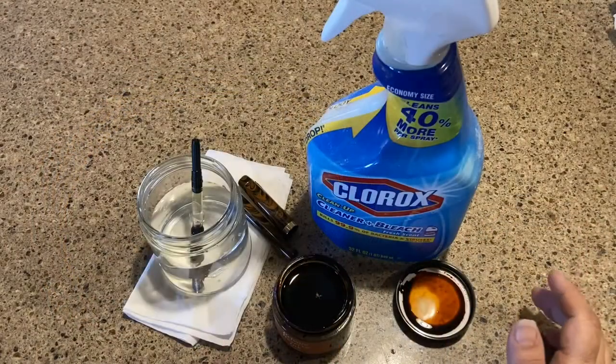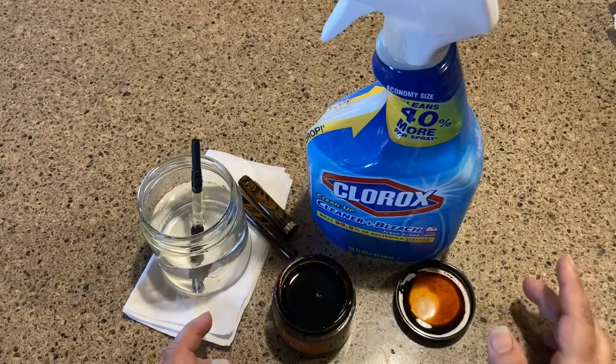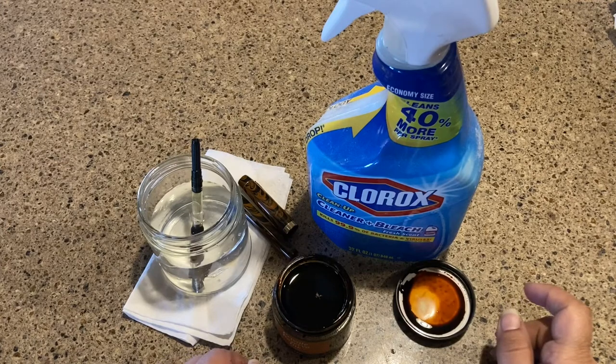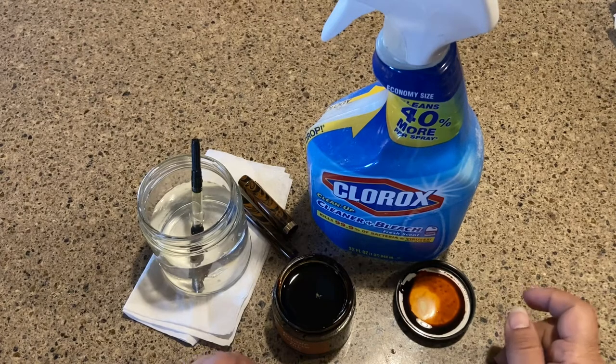Hey there, welcome to Kitchen Counter Crafts. If you like this video, please like, comment, share and subscribe. For today's video, I kind of don't want to do this video because it's freaking me out, but I got some new ink and when I opened it up it's got white stuff floating in it.